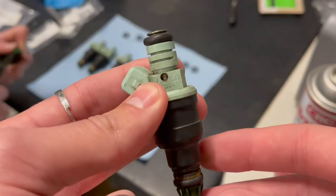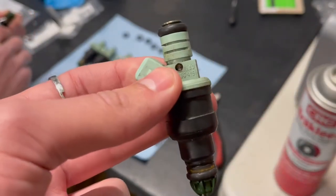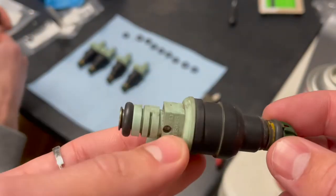After that you're going to take new o-rings and you're going to lubricate them with oil or a silicone based grease, and then put on the new o-rings.